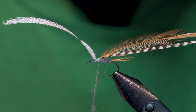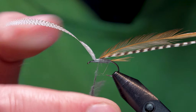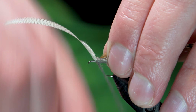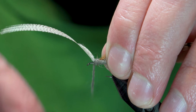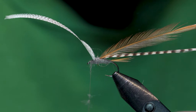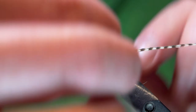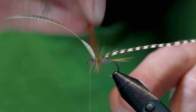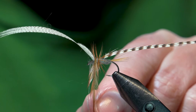Nothing fancy here — just a regular old dubbing noodle. Pretty thin, pretty compact. I probably got way too much here, so let's get rid of some. Now that we're fully dubbed up, we will take our feathers. If you're more comfortable with hackle pliers, give them a go. I do these feathers one at a time — three wraps behind the wing, then two in the front.